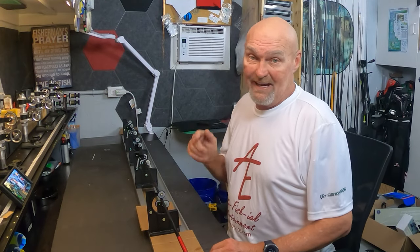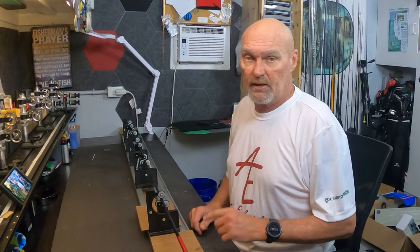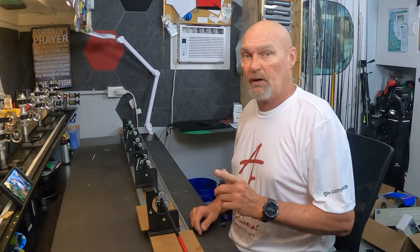Good morning, welcome back to the rat shop. Today we're going to get back on this finesse jerkbait rod and see if we can get close to getting it finished, so stick around.